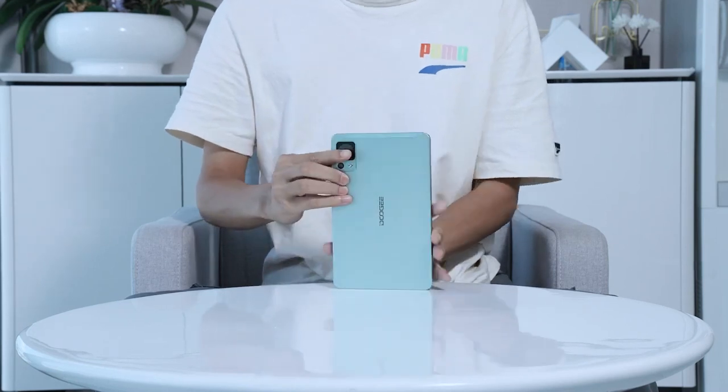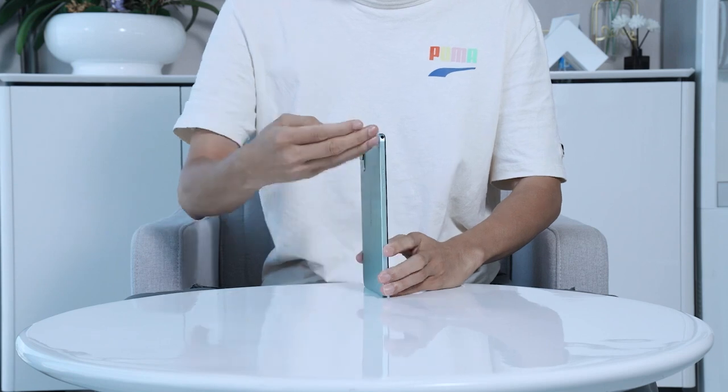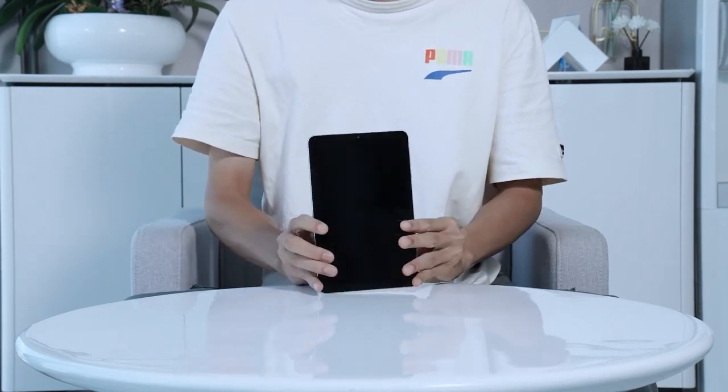Hi, everyone. Welcome to our exciting unboxing experience. Today, we have something truly remarkable — the brand new state-of-the-art Duit T20 Mini Tablet.